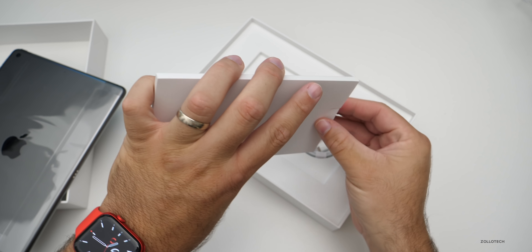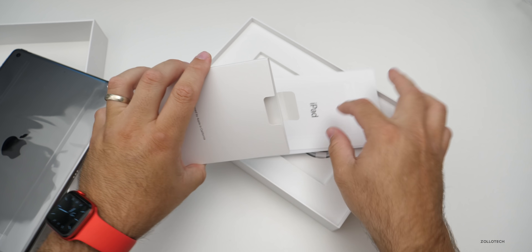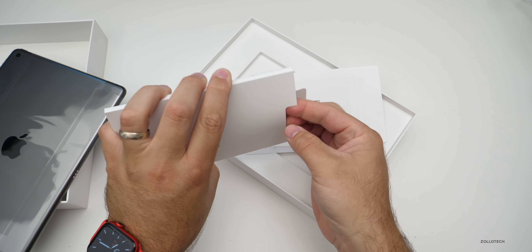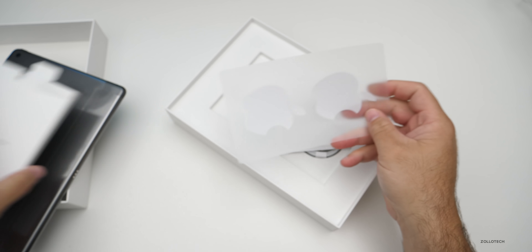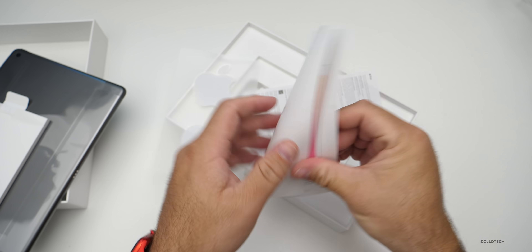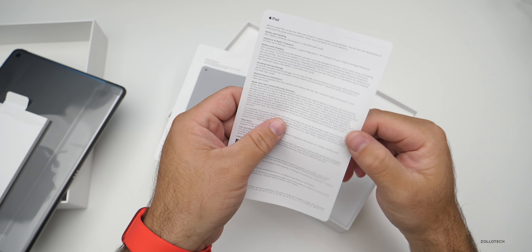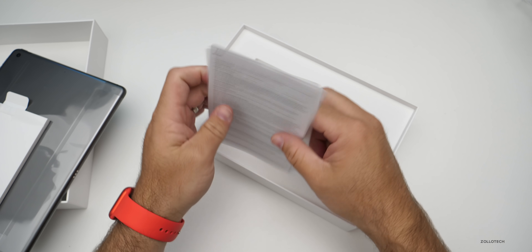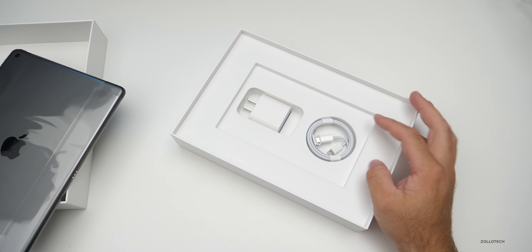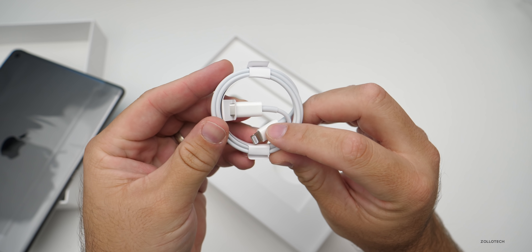Let's see what kind of documentation we have. We have some Apple stickers — large Apple stickers — then a quick start guide that gives you an overview of how to use it, and a little warranty card and safety information. Then inside, not what I expected — we have a USB-C to Lightning cable.